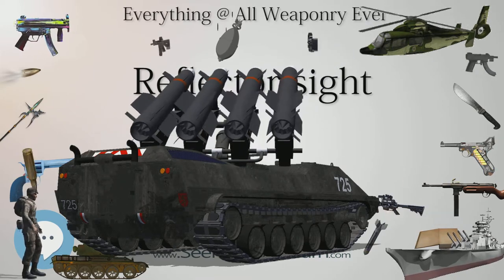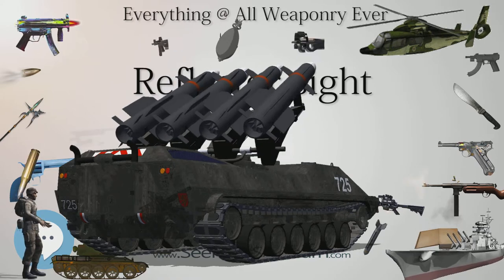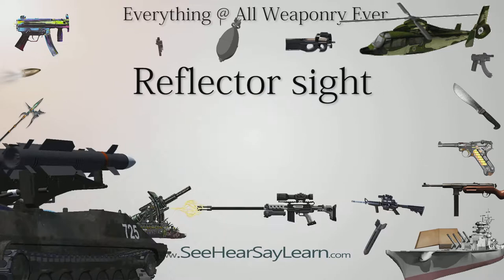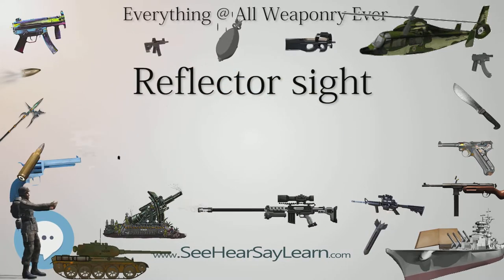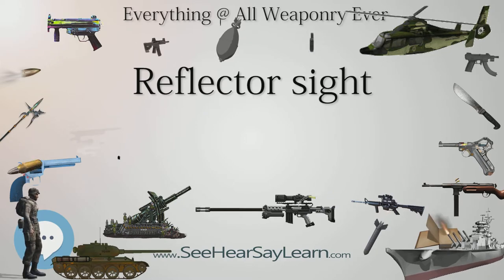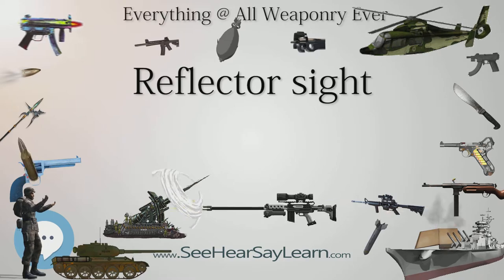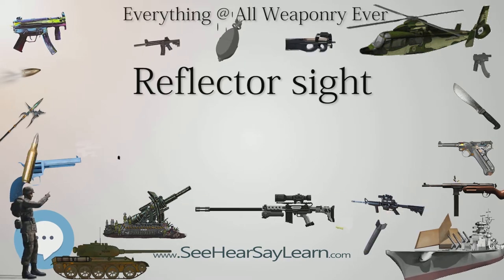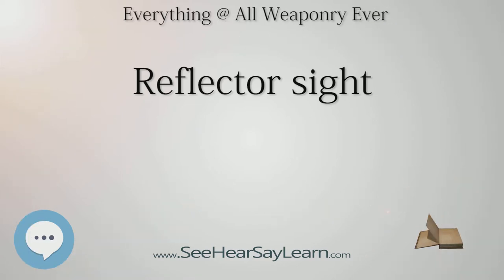The collimated reticle image can also be seen at any eye position in the cylindrical volume of collimated light created by the sight behind the optical window. But this also means that for targets closer than infinity, sighting towards the edge of the optical window can make the reticle move in relation to the target, since the observer is sighting down a parallel light bundle at the edge. Eye movement perpendicular to the device's optical axis will make the reticle image move in exact relationship to eye position in the cylindrical column of light.